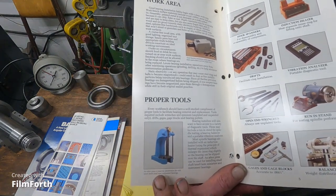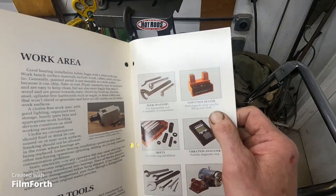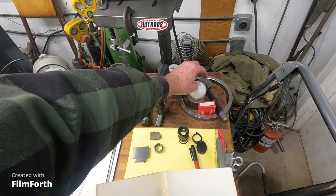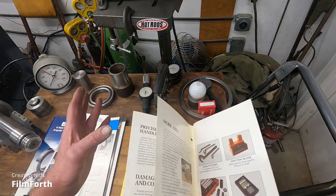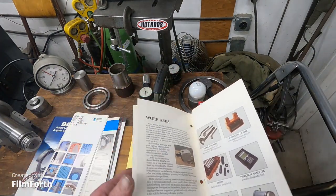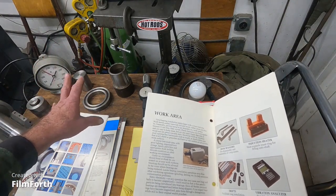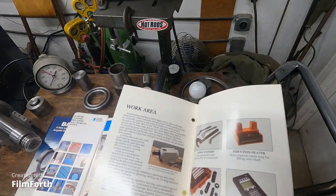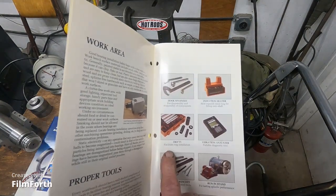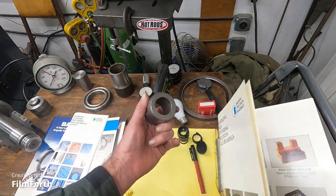You want to have an arbor press and all the tools you need. An induction heater is very nice, but you can also put a bearing on a 100-watt light bulb to heat it. For larger bearings that won't fit over a light bulb, heat up a piece of steel and set the bearing on it to soak up the heat — always keep bearings below 200 degrees. Drifts are really important, particularly for bearings.